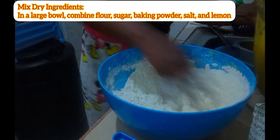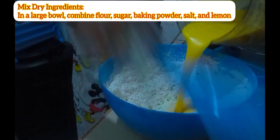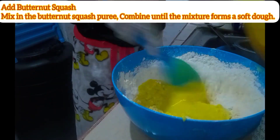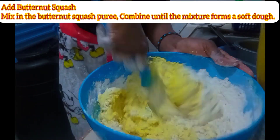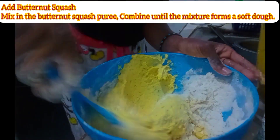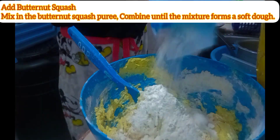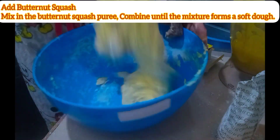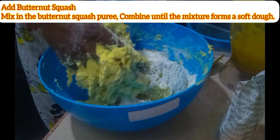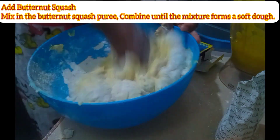The green part of the lemon is the zest. Now you come in with your butternut — is it called purée? Yeah, the one you've blended — and then you just mix properly until the mixture becomes a soft dough.